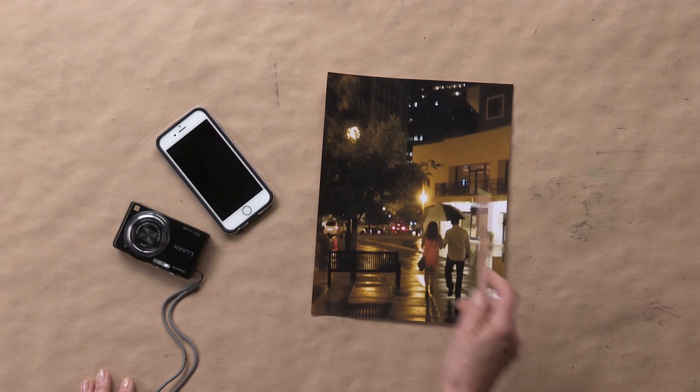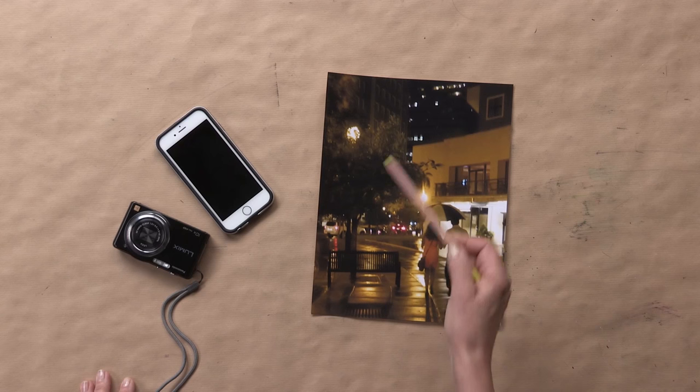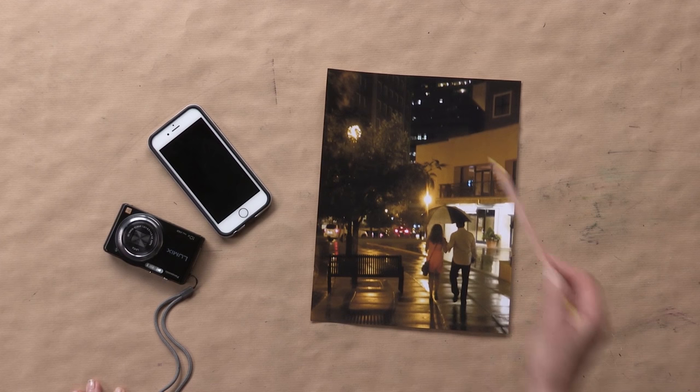Hi, my name is Chris Ivers and in this video we're going to explore the hidden colors and the luminosity of different light in night paintings. I'd love to paint the night. As you can see in this photograph we have an incredible amount of reflection from a rainstorm, we've got glows on the buildings, we've got little lights in the back windows, so I've chosen this particular image to paint today.